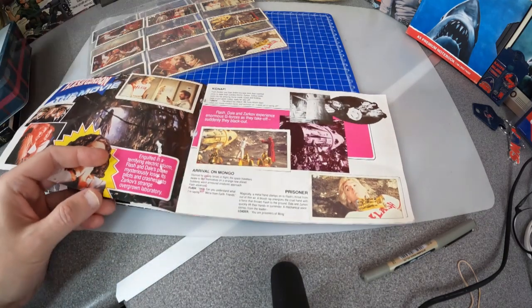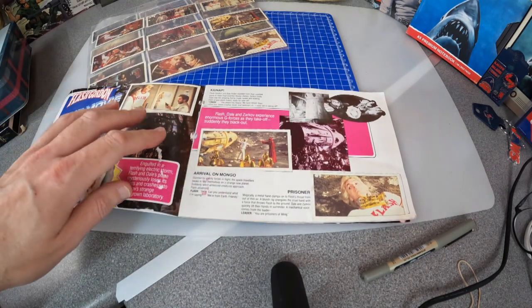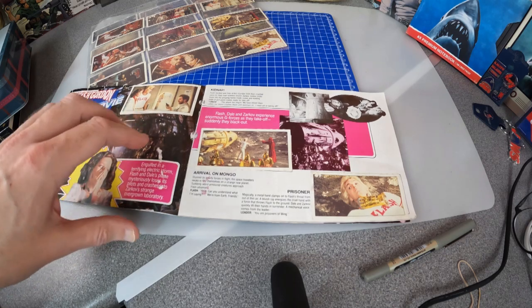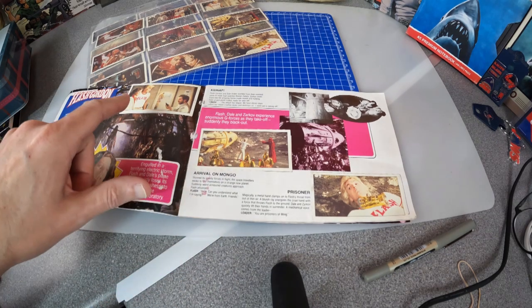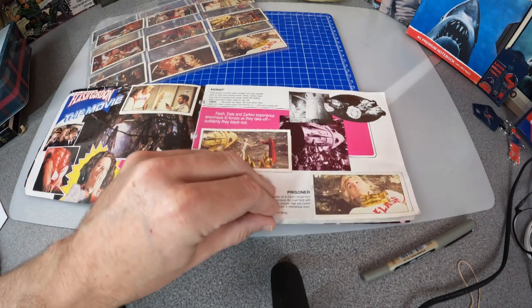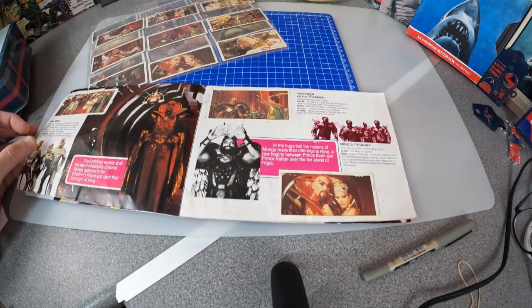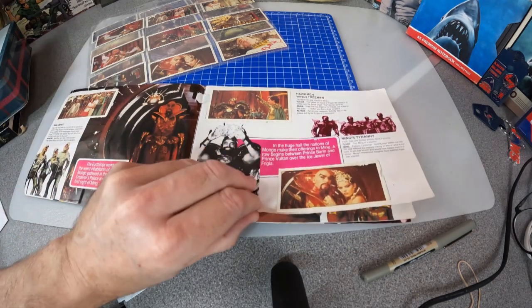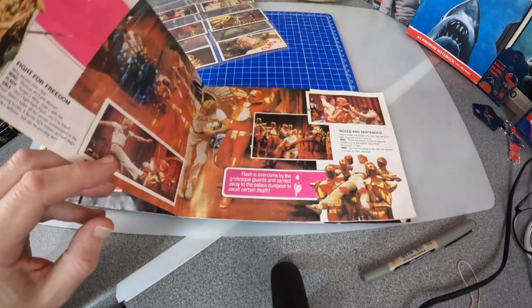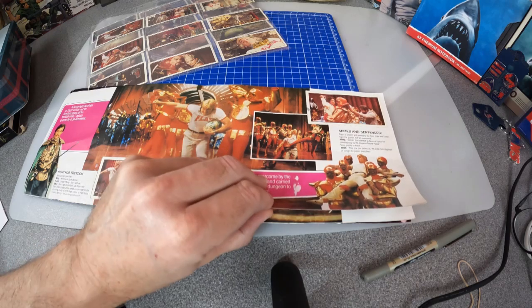Then you get the movie itself and it's told in the form of very nice colour photos and dialogue. And then the cards themselves — you can see someone stuck these in pretty well — and then it goes through the whole story of the film with lots of memorable scenes. That is a great sequence, the football match.